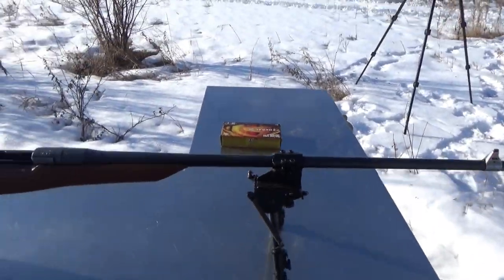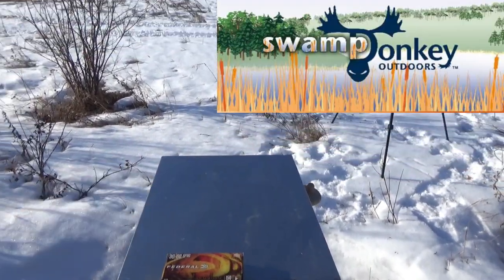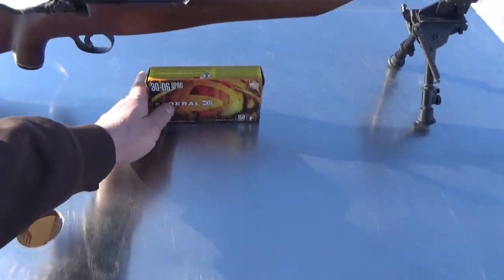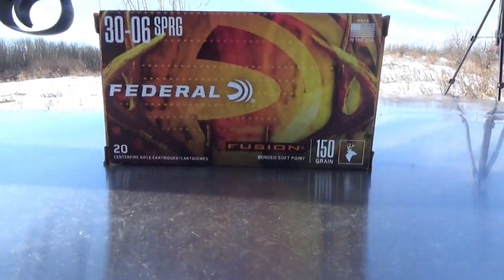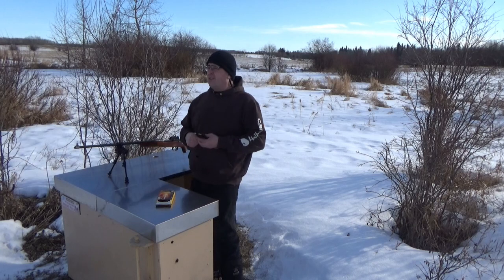We're going to be shooting some Federal Fusion bonded soft points, 150 grain. Thank you again Swamp Donkey. It is a Springfield 30-06, made in the US — the American Enfield.